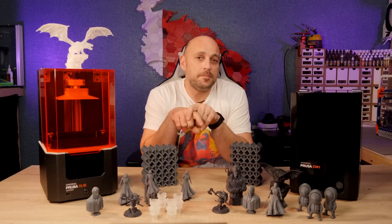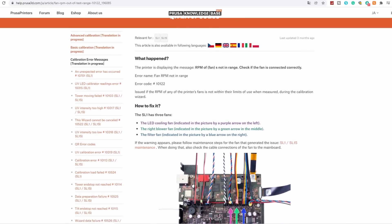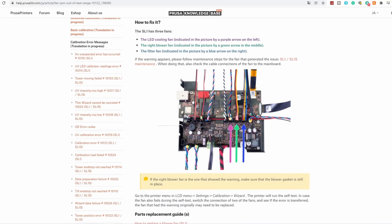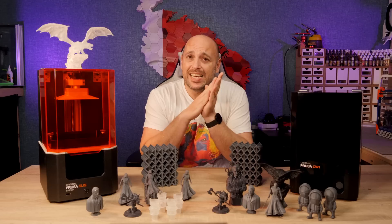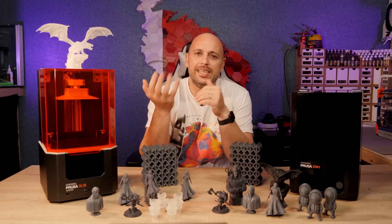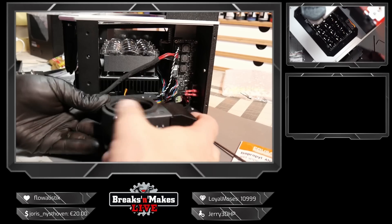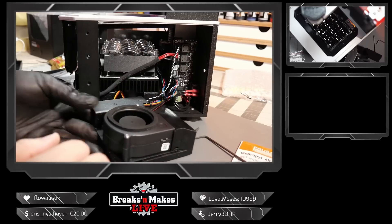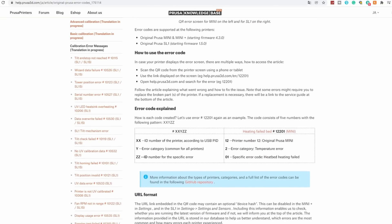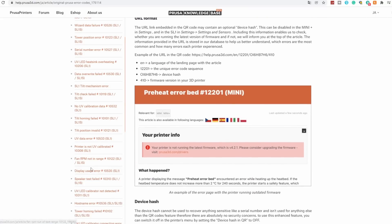Now you might have noticed in the time-lapses that an error was coming up on the SL1. This was an RPM error I was having with the internal fan. The fan was working just fine, it was just registering as going at a lower RPM than the machine deemed necessary, it didn't affect the print at all, and I knew I was about to do the SL1S upgrade, so I ignored it and ordered a new fan which I then installed during the live stream. I also have to mention that the SL1S comes with QR codes when an error comes up, which you can scan and it takes you to a page with diagnoses, possible fixes — and it comes in extremely handy.